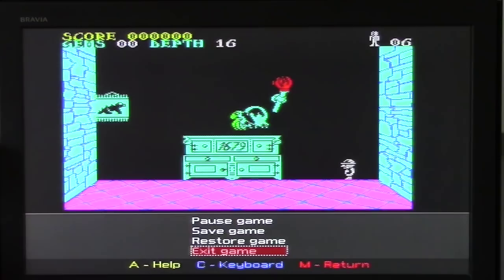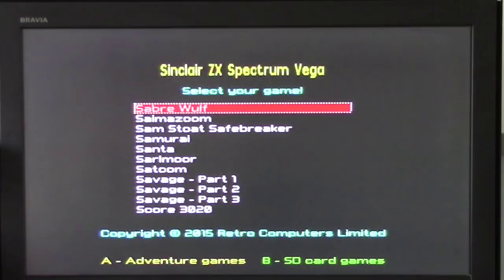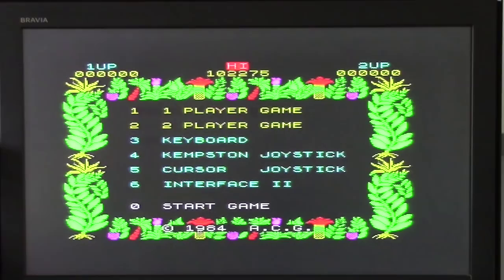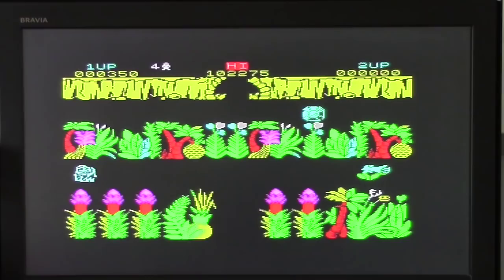Back into the main menu — Sable Wolf, straight in, press A to start. Here we go, a real classic. Again, you can see I haven't played this for a long time. I'm going to keep saying that because that's my excuse for looking pretty rubbish.